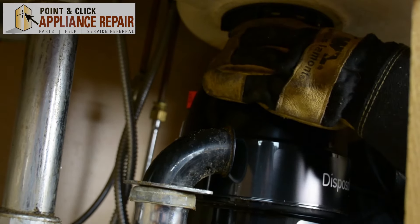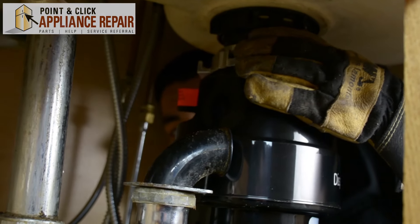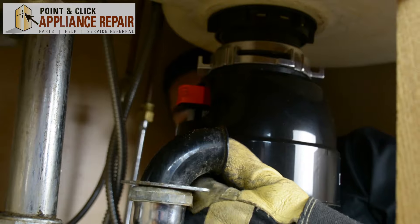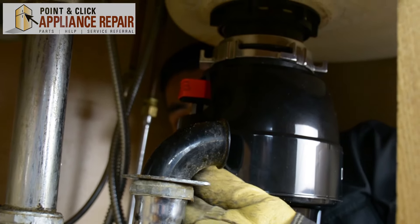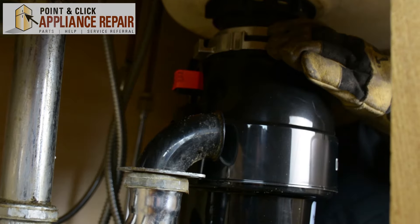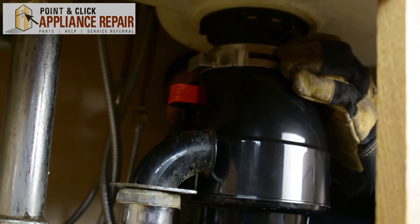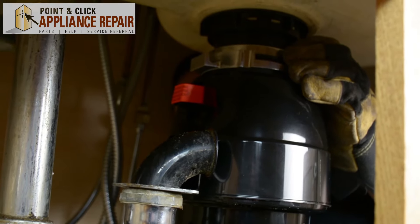Now we're going to just attach the disposal up top. Make sure your drain is facing the proper direction, and then just twist the top piece and lock your disposal into place.